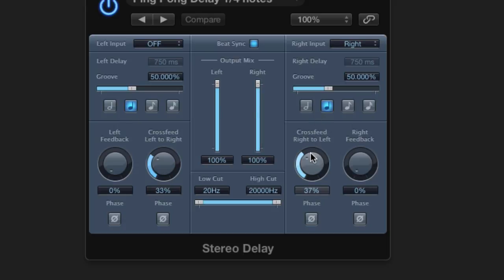I'm also only using the cross-feed controls. So what's happening is the signal's going into the right side, it's being fed into the left side, and from the left side it's being fed back into the right side, creating a feedback loop.